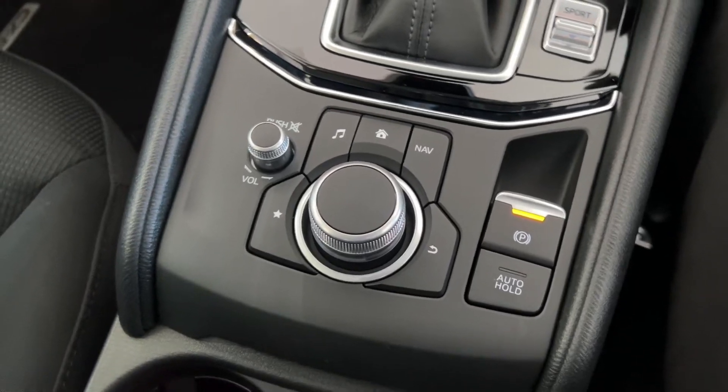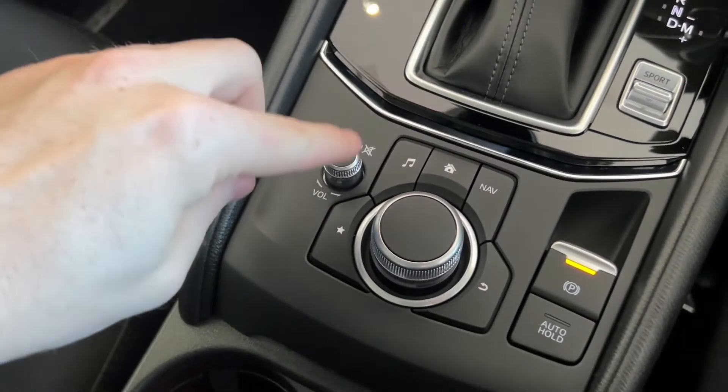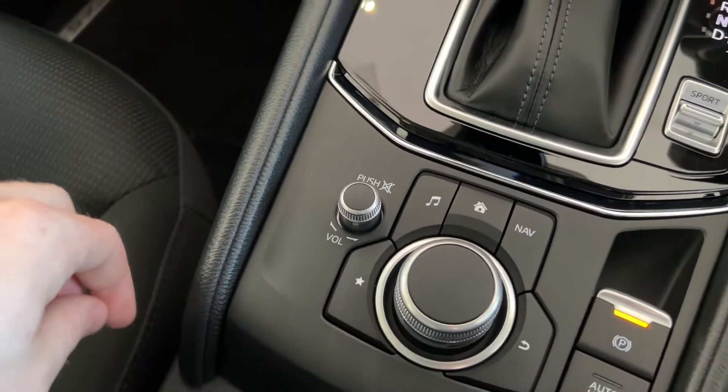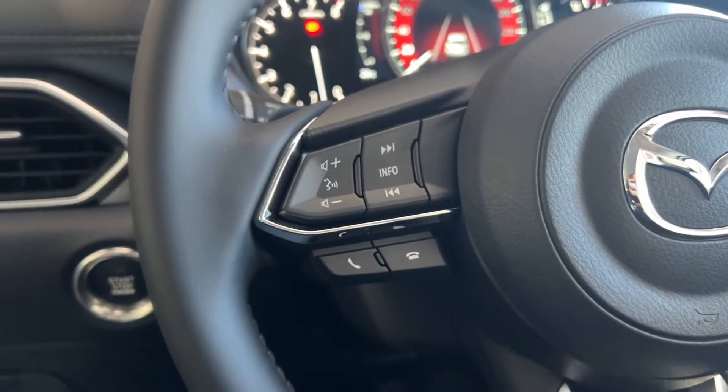Moving to the main commander dial, you do have two dials. This little tiny one on the left is your volume — you can rotate this left and right to increase and decrease your volume, or you can push it to mute. Don't forget, you do have the volume buttons on the steering wheel on the left-hand side as well.